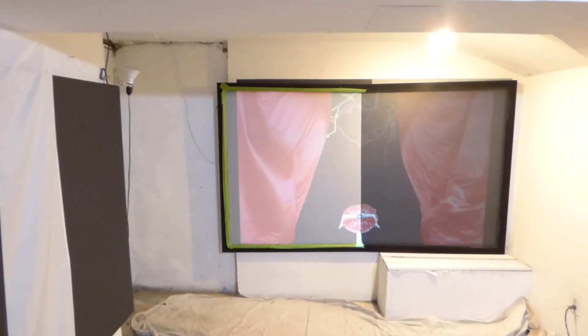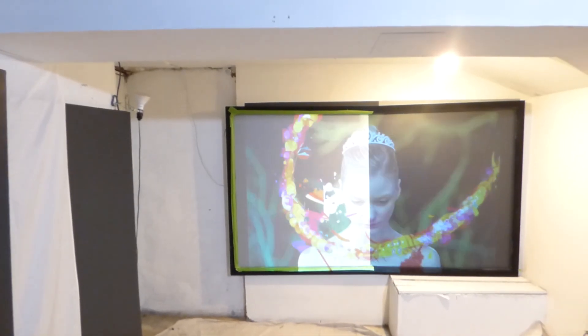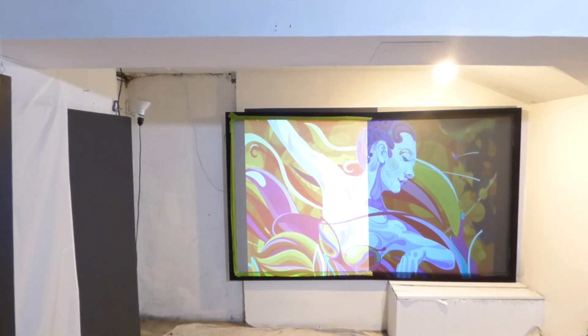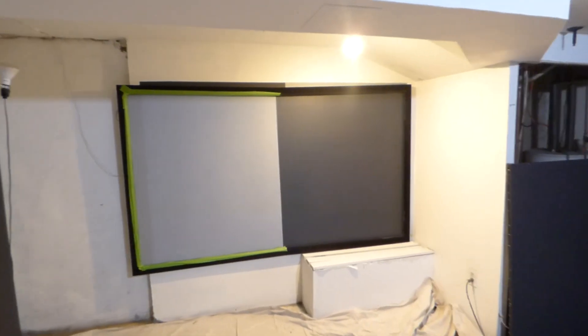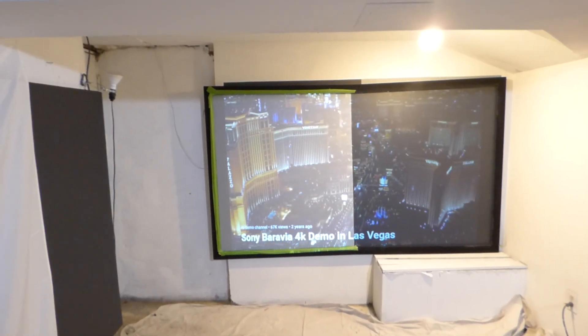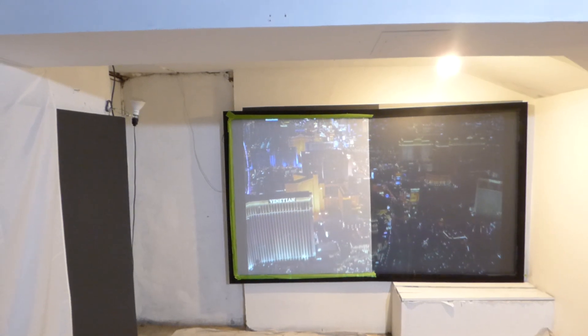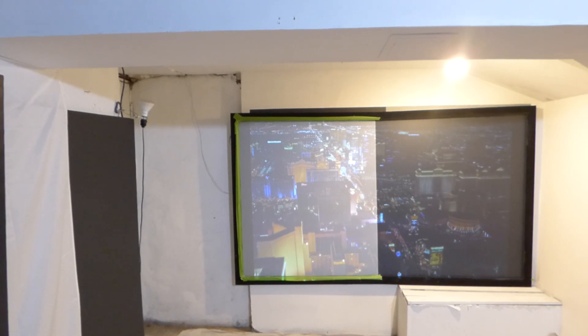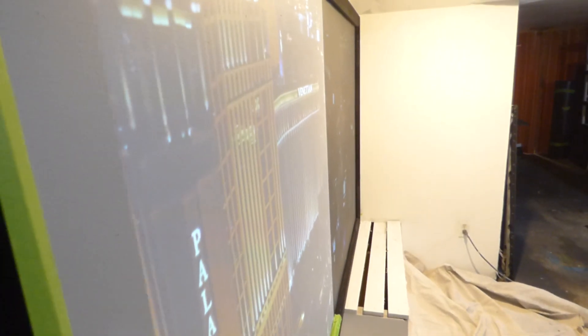That's not a brighter red — that's a faded red. See how faded that image looks? I'm not going to be able to pick up any contrast, and I have a 12,000-to-1 projector.